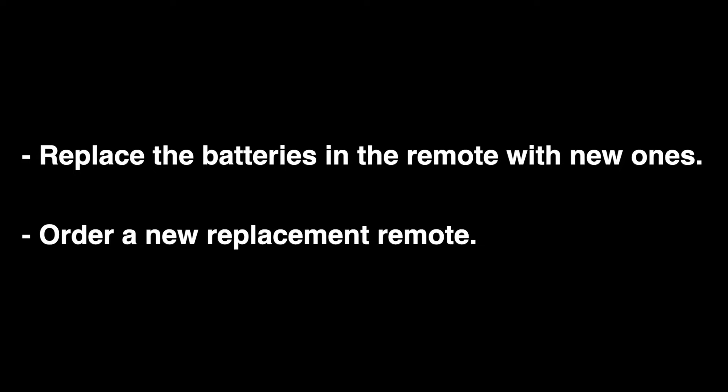In the unlikely event that this procedure did not work, replace the batteries in the remote with new ones and try it again. Or you can order a new replacement remote — we'll put a link down in our description box where you can find one.